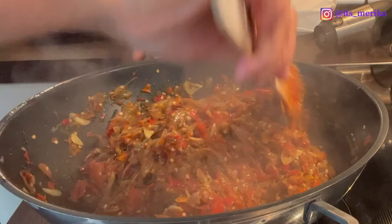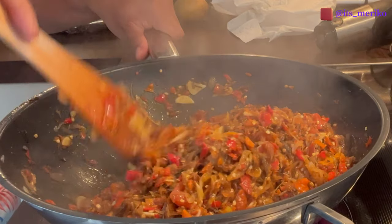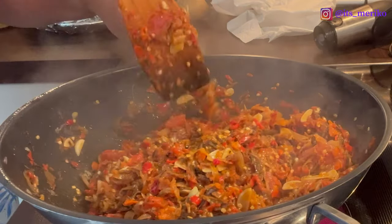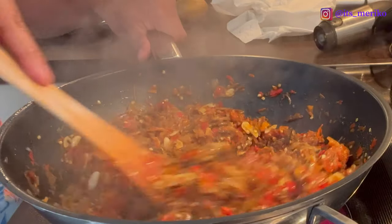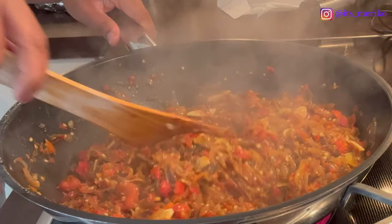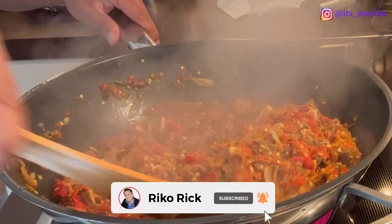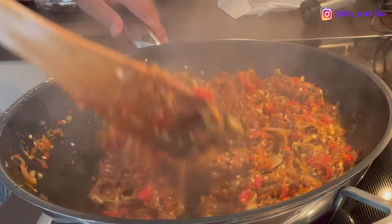Ini aku tadi sudah cicip — rasanya itu benar-benar enak banget, aromanya itu wangi banget. Pokoknya makan nasi anget sama ini aja, pasti boros nasi. Hati-hati kalian kalau punya sambal ini ya. Barusan aku cicip lagi — rasanya itu benar-benar pedas banget, kuris. Aku nggak tambahin asem lagi, ternyata dari tomatnya udah keluar rasa asemnya. Jadi asem manis kurisnya, pedasnya itu udah pas banget. Udah enak banget, ini aku nggak pakai ya.